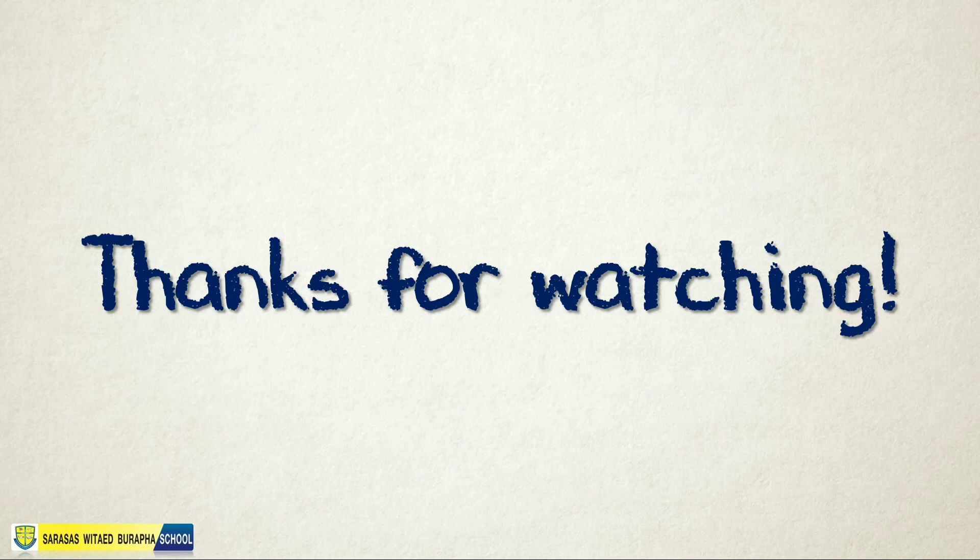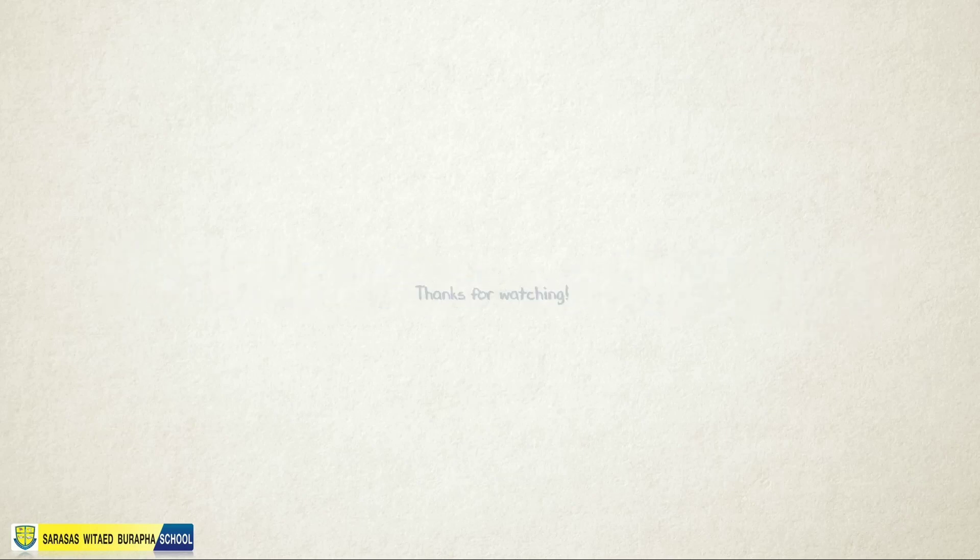Okay, that wraps up our lesson for today. Thank you.